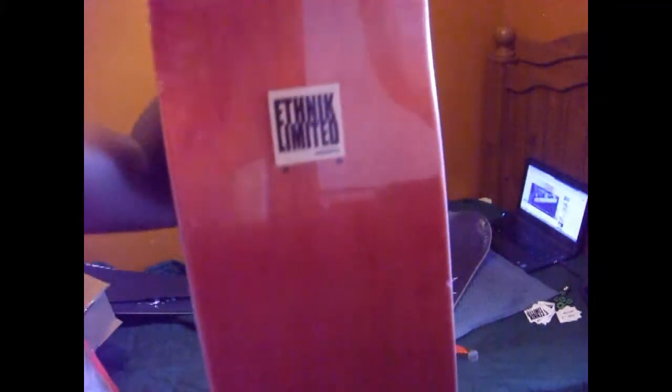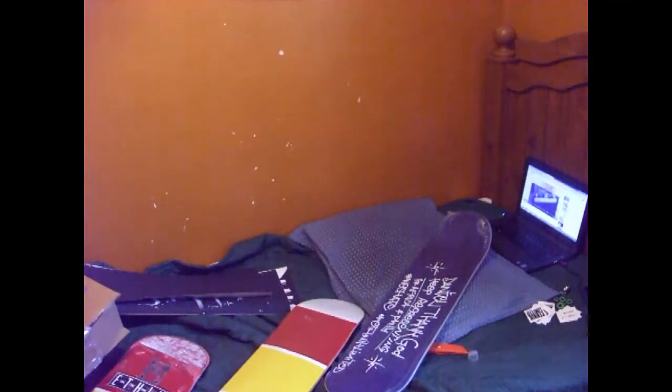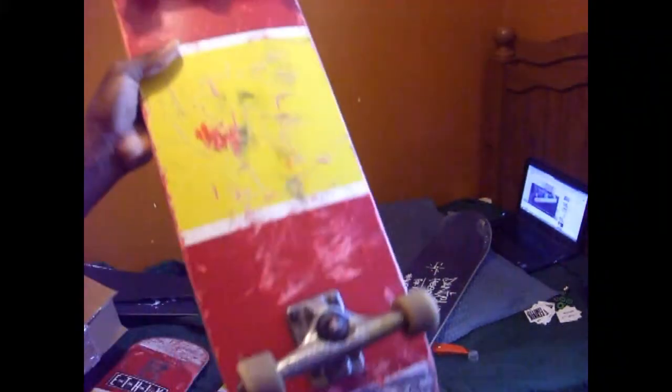The final grip tape is just plain, so I might use this one first since those two graphic ones are freaking awesome. Now for the final board — it has the Ethnik Limited sticker on it as well. Oh my gosh, this is one of my favorite boards — this is the Spain flag series! I've skated two of this exact board design. This is my first ever Ethnik Limited board that I cracked, and the one I'm skating right now is a Spain board. I'm really glad they sent me this one.